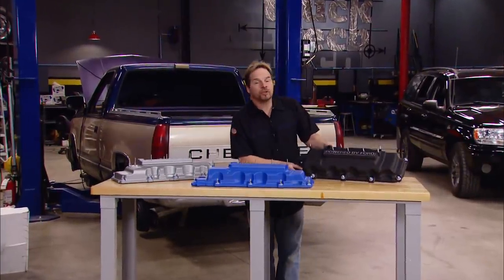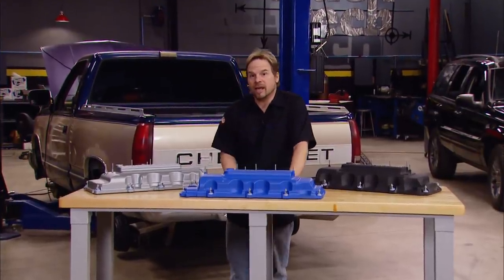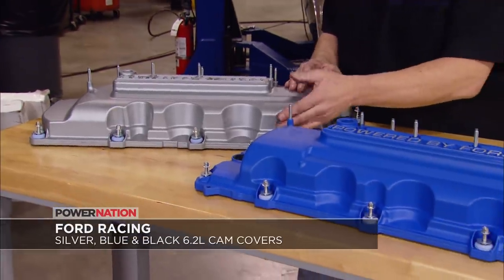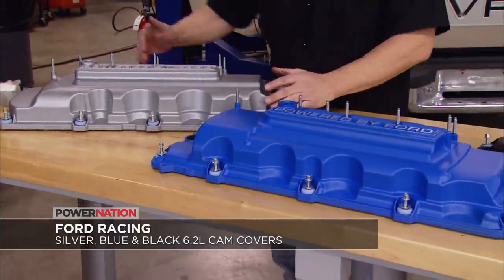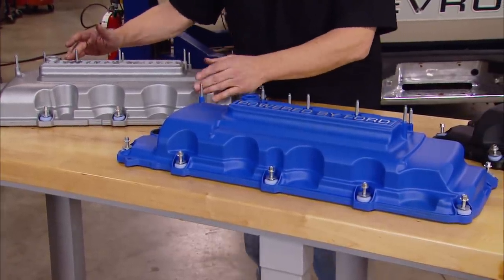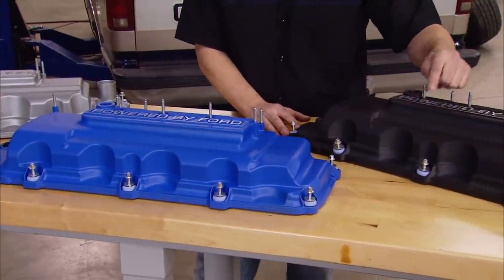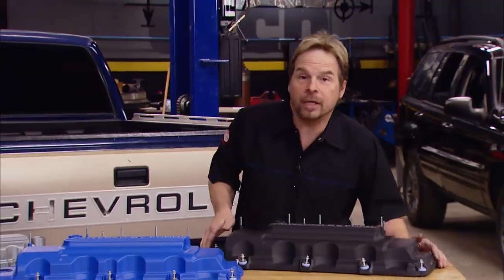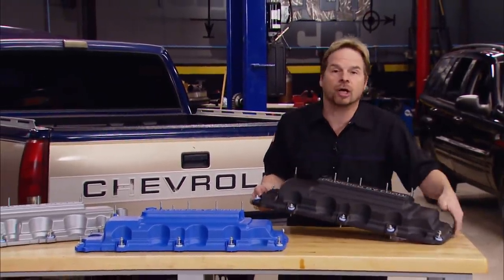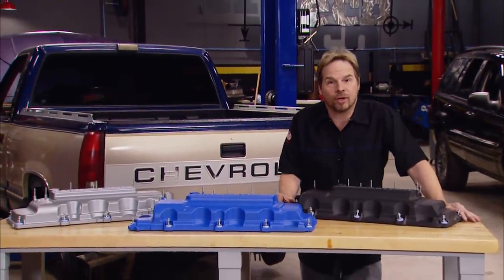If you've got an F-series pickup with a 6.2 gas burner and you want to dress up under the hood without going aftermarket, now you can. These stylish covers fit all 6.2 F-150 and Super Duty trucks including Raptor. They're made of powder coated aluminum and come in several different colors including silver, blue, and black, and feature the time-honored 'Powered by Ford' script on top. They're sold in pairs and shipped just like you see them, including fasteners, cam position sensor grommets, and brand new gaskets. They're available wherever Ford Racing products are sold.